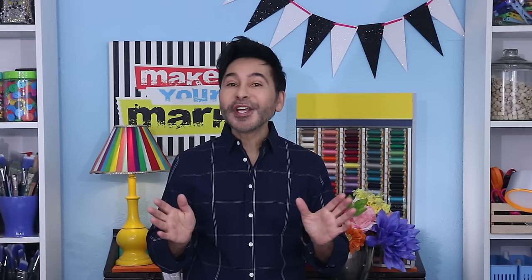Grab any one of my books for inspiration — I think you'll like The Big Ass Book of Bling. And I will see you real soon. Bye!